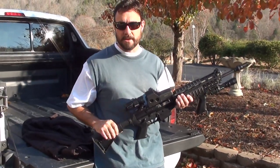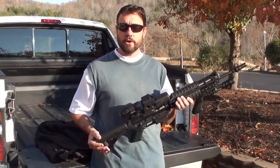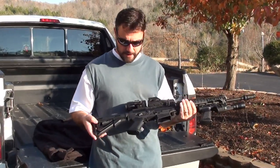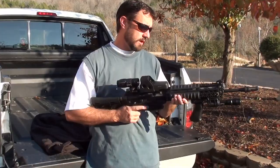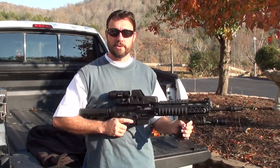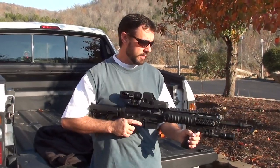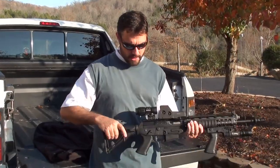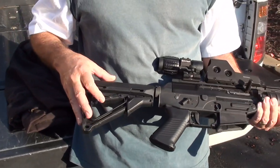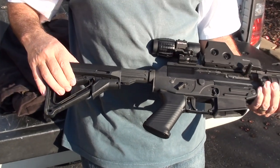As the name suggests, the 5.56 is a 5.56 just like the AR-15 and it's made by the Swiss company Sig Sauer. This is the SWAT model, which is pretty heavy. It's not made for traipsing around with in the field for miles at a time. It's made for entry tactical situations, and for that it's very well suited. It comes with a six-position Magpul adjustable stock, adjustable for length of pull.